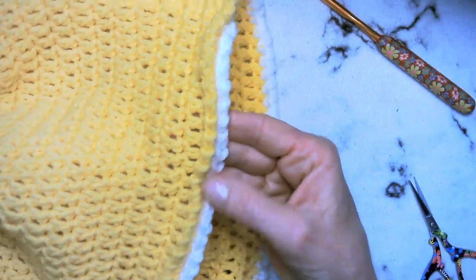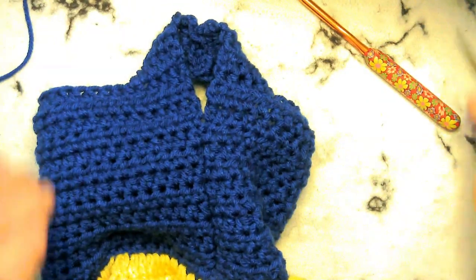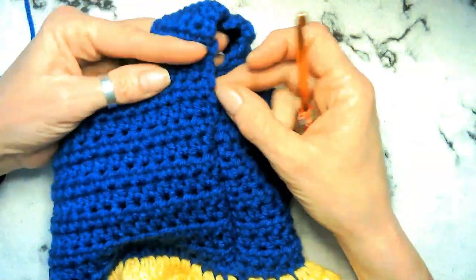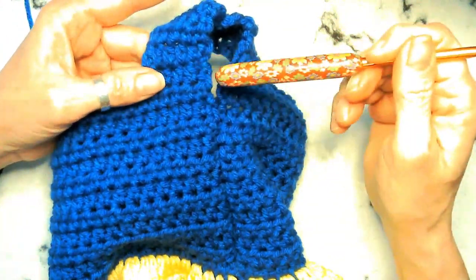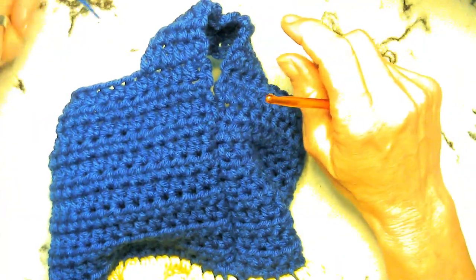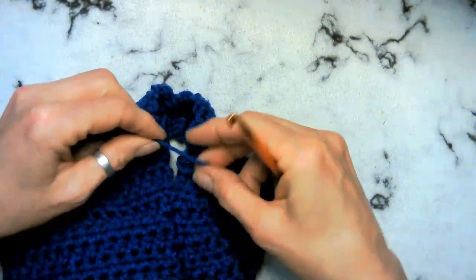I hope the bottom of your skirt looks like this — doesn't that look cute? Let's get started on the arms. I also do this just a tad bit different than the pattern. I don't ever like to connect a different color to a rough edge like this. Sometimes you have stitches that are further down and ones that are up higher, and I just think it's always a cleaner look.